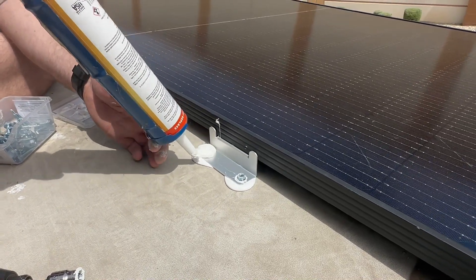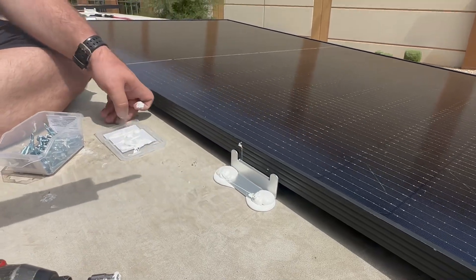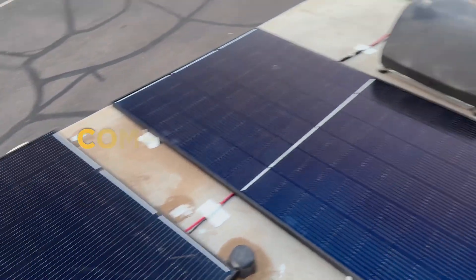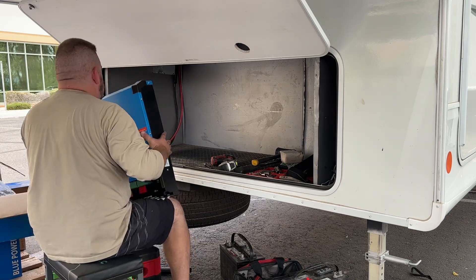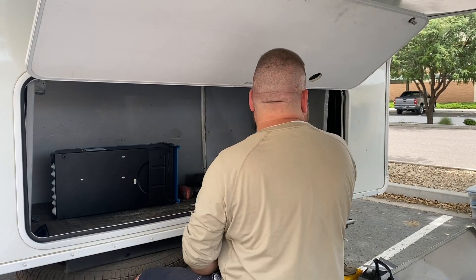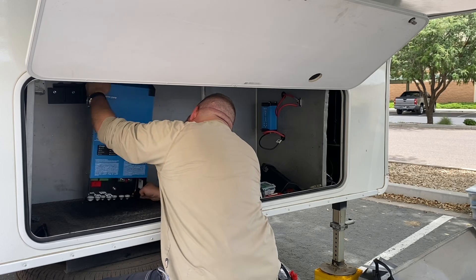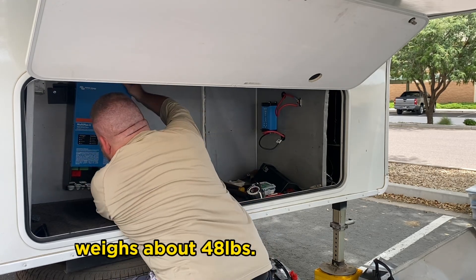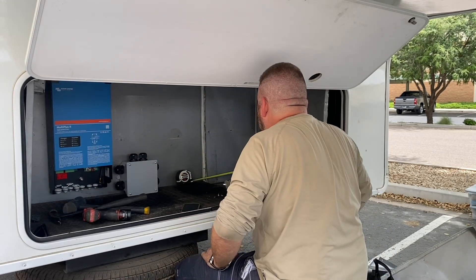He's also placing the same sealant on top of the bolt heads to prevent water corrosion and weathering. All panels are now in place, connected, and ready for the component install. We're now installing the components into the garage area of the RV, starting by putting in the two Victron MultiPlus 2 inverters — these are 3000-watt, 24-volt inverters.